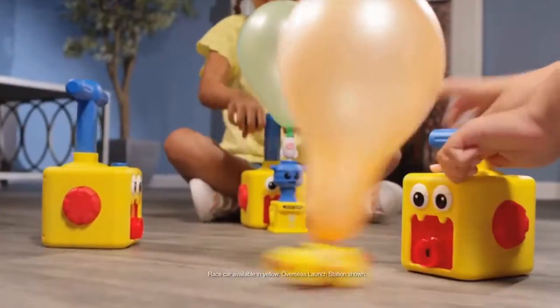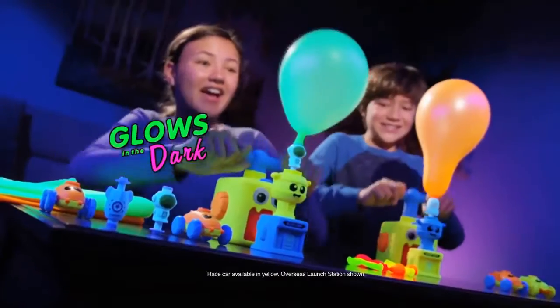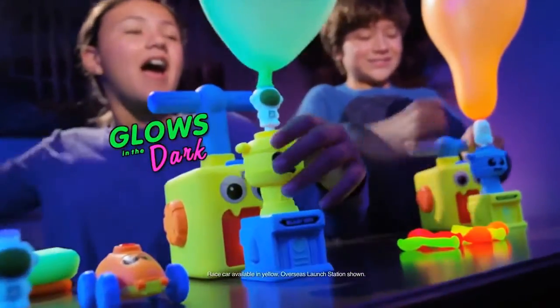Then with just a touch, they launch with ease. Go ahead — create the ultimate balloon-powered speedway, enjoy a rocket launch outdoors, or play glow-in-the-dark games for hours of fun.